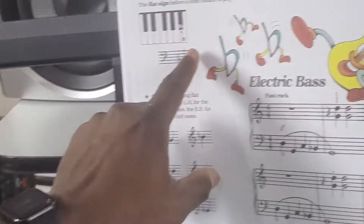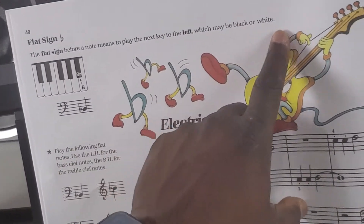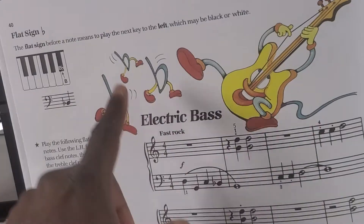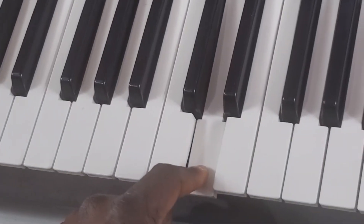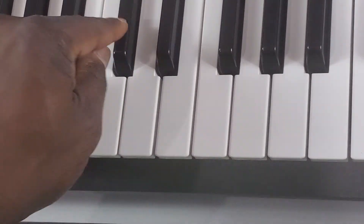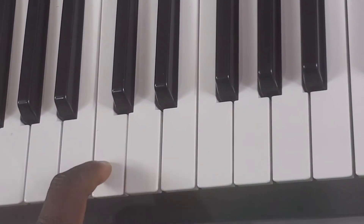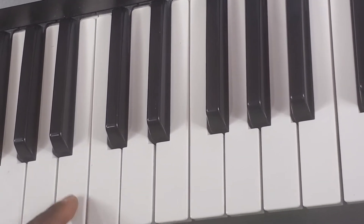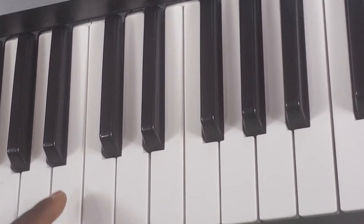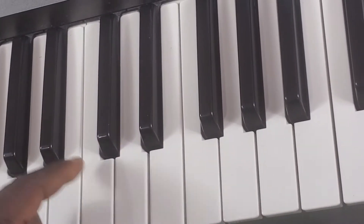The flat sign means you should play the note or key to the left, which may be black or white. For example, D flat means play the black key to the left of D. In this case we have C. So B would be C flat, and C would be B sharp. Sharp is the key to the right, and flat is the key to the left.